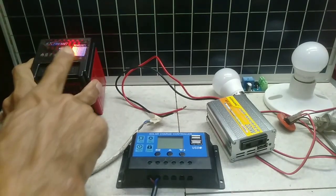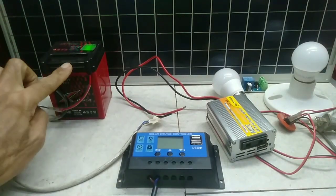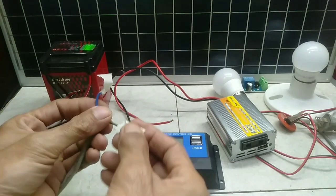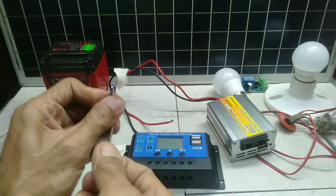Next is the 12V battery, primarily used for starting machines and lighting. It is maintenance free. Put tape on the terminals to avoid short circuit or spark.